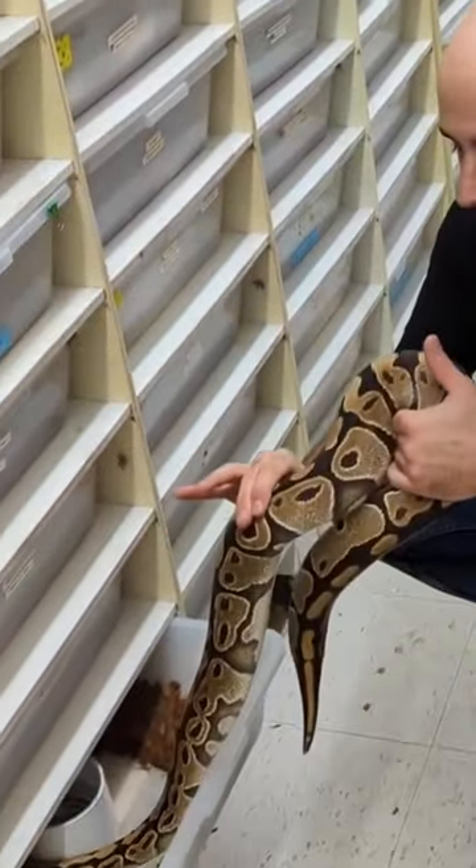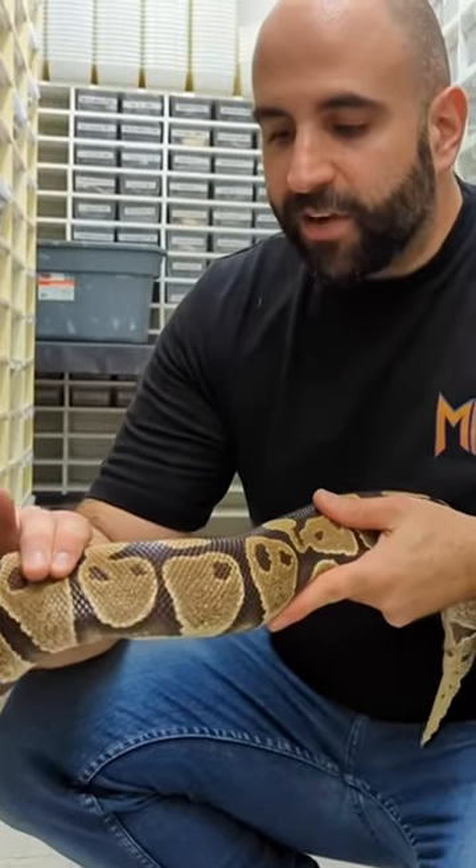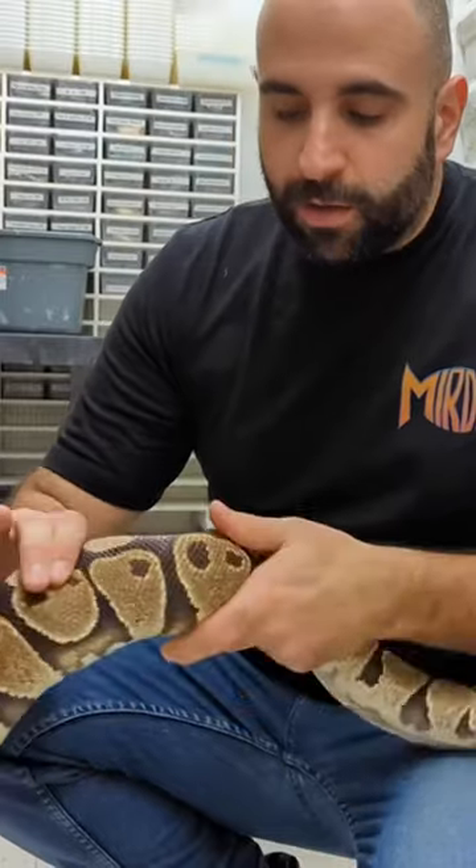Just put my thumb right underneath the belly and then start feeling. If I can start feeling some little pebbles — actually right here I can feel a few little pebbles. No, or a big shit — that's actually what you can feel.